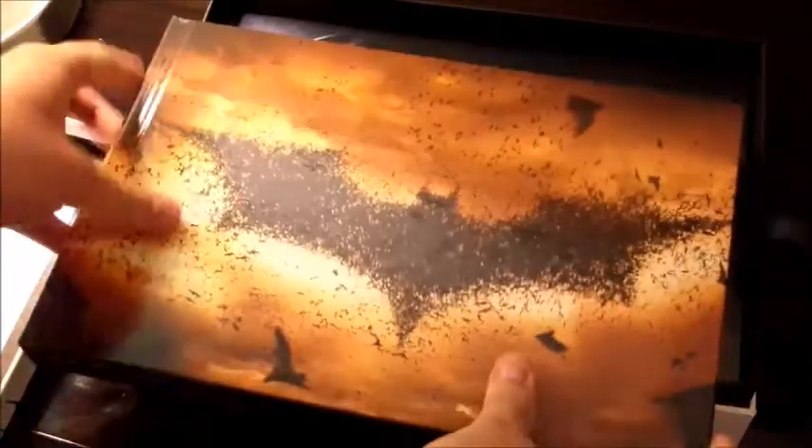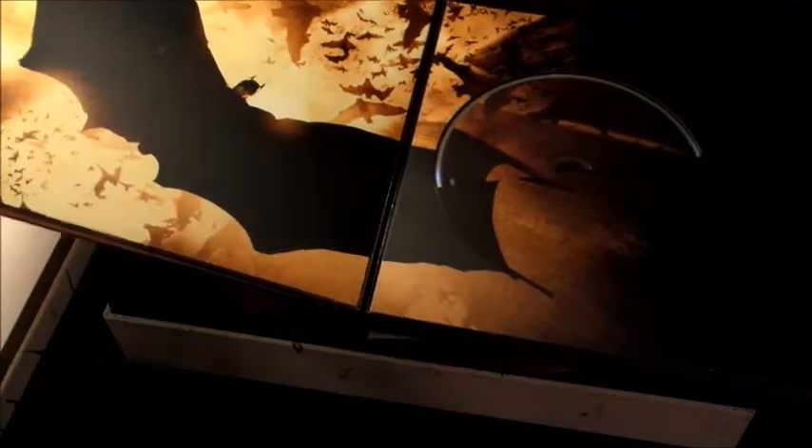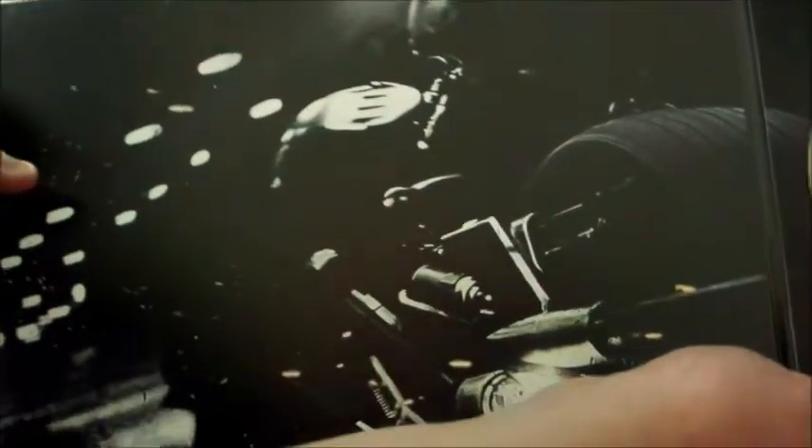It looks like here is a really nice book. Opening it up — this looks like one of the art books from Batman. Really nice! And this actually looks like what holds the movies, so there's Batman Begins, there's the Dark Knight with an awesome picture of the Joker right there, and there's the disc with that. And then you also have the Dark Knight Rises with an awesome shot of Bane, as well as the movies.